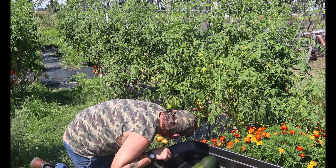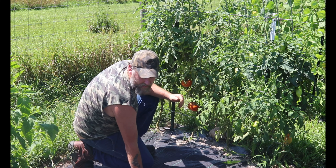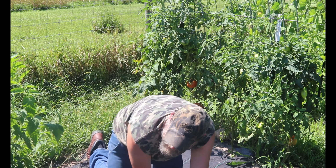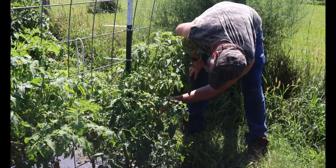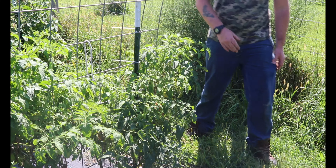Now we'll move down — these are going to be the Amish paste. This area here is a lot of the Amish paste, so we're going to let them do their thing. They're not ready yet. These are actually called Tom Lincolns and they are beautiful — nice color, nice big sandwich ones. Look at the size of these Amish paste. And on the other side over here there is a whole row of Uncle Toms — they're coming in nice. We should have a pretty good harvest this year on tomatoes.